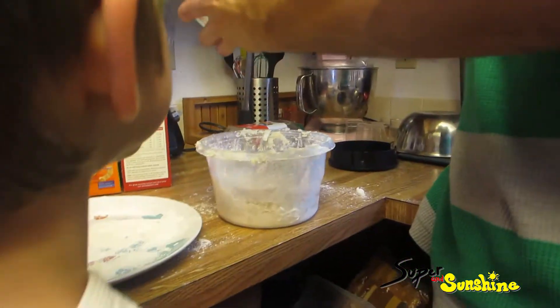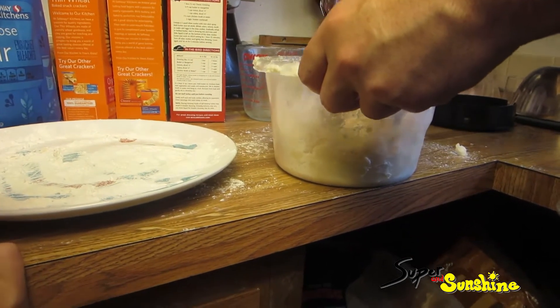So yeah, you pour it in. That looks easy. It does look easy. We're making dough. We're making pie dough.